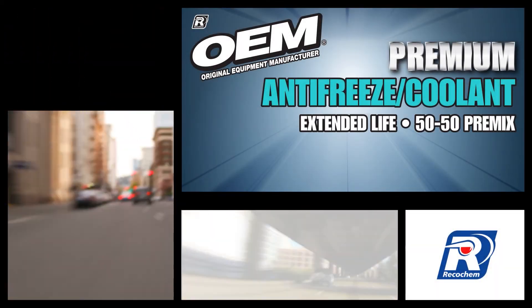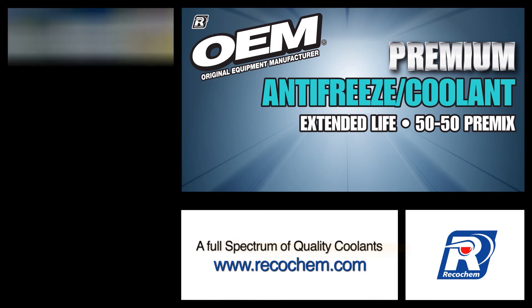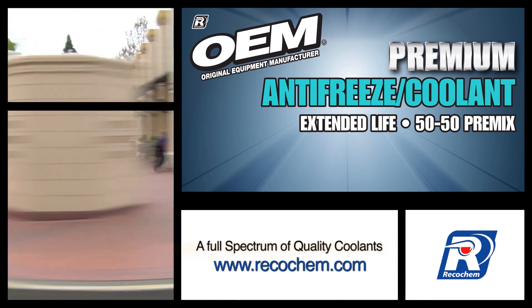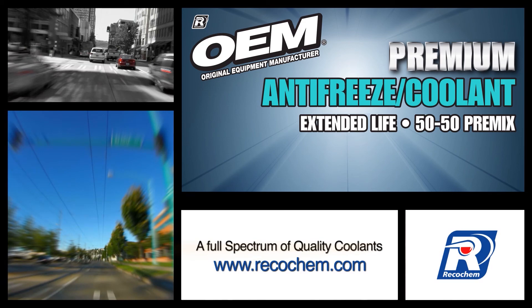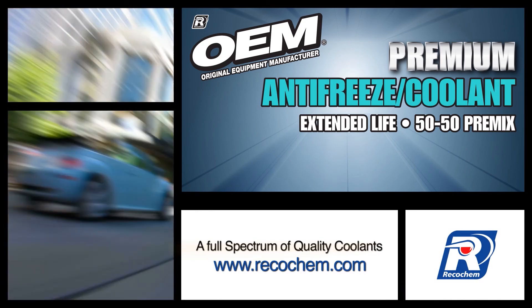The next time you're changing or topping up your radiator system, take the guesswork out of choosing the right coolant and vehicle maintenance by using OEM brand premium extended life 50-50 premix antifreeze coolants. Your vehicle will thank you in the long run.